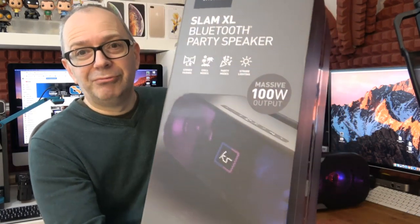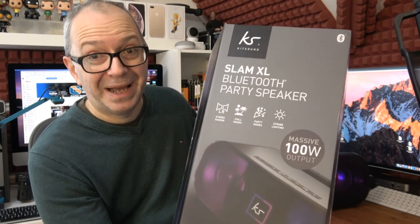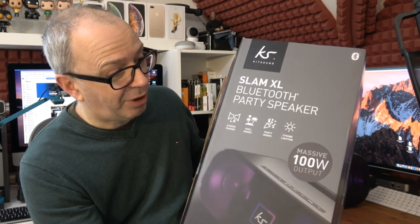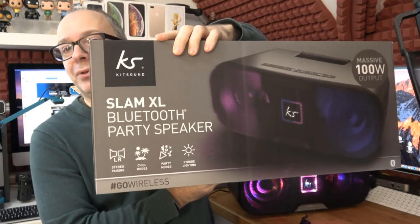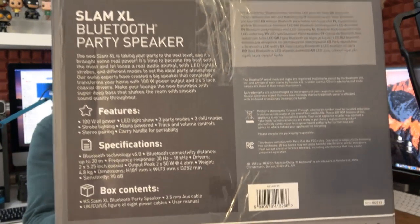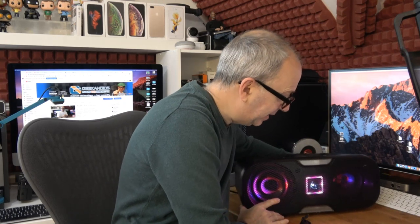Let me show you the box first — it's really nicely presented and tells you about the features. We've got stereo pairing — you can pair two of these together, which would be amazing. We've also got chill modes, party modes, and strobe lighting. There's a 100-watt output and you can connect wirelessly or wired. The specs listed include mains power, track and volume control, a carry handle, a 2×50-watt 8-ohm output, two 5.25-inch coaxial drivers, and it weighs 4.8 kilograms. Inside the box you also get the getting started guide and a 3.5mm to 3.5mm audio cable.